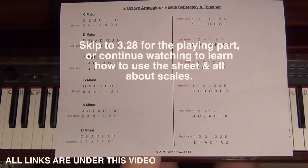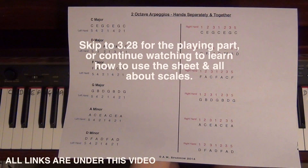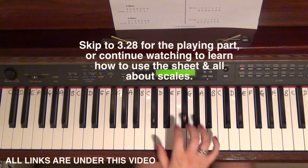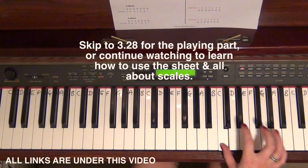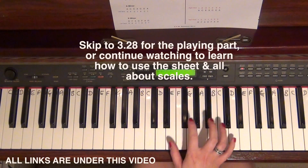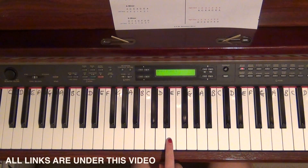What I've written out here is C major, D major, F major, G major, A minor and D minor arpeggio — just the basics — and I've done them two octaves. Two octaves is just sort of double what you would normally do. An arpeggio is like a broken-up version of a scale. The arpeggio uses the first, third and fifth notes of any scale.